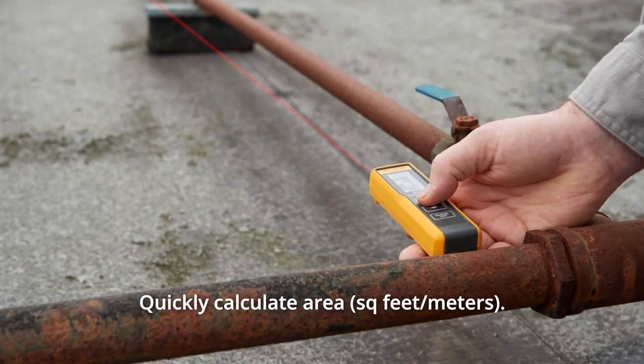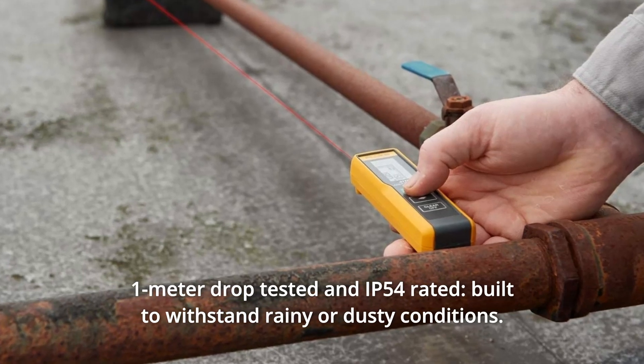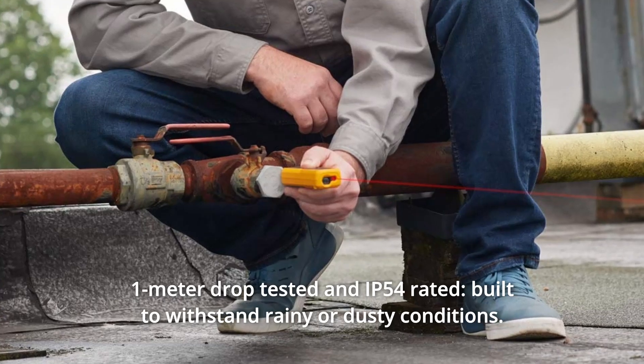Number 5: Quickly Calculate Area. Number 6: 1 Meter Drop Tested and IP54 Rated. Built to withstand rainy or dusty conditions.